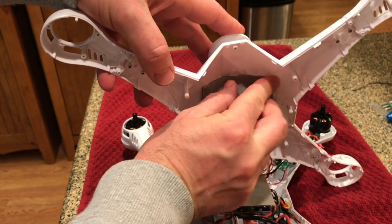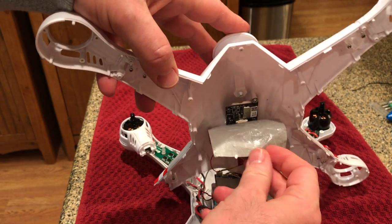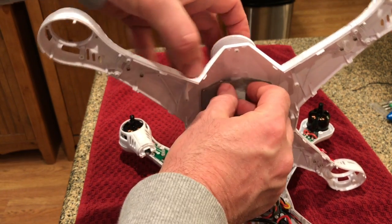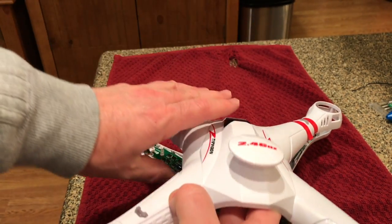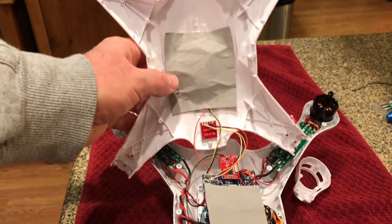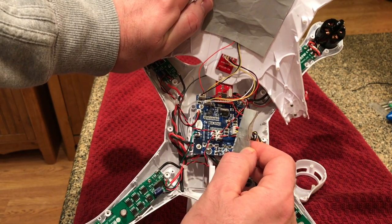I filed the case with AliExpress. The seller did not want to give me any money back at first, but when I put a little pressure on through AliExpress, they wanted to ship me a new ESC to install. I pressed on with AliExpress and actually wound up getting a $50 refund from AliExpress — the seller refunded it to me. I was really pleased with AliExpress customer service overall.